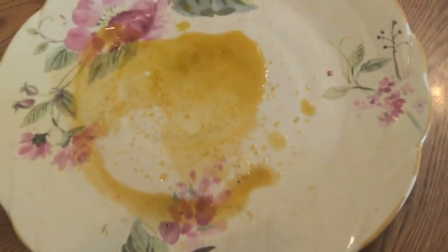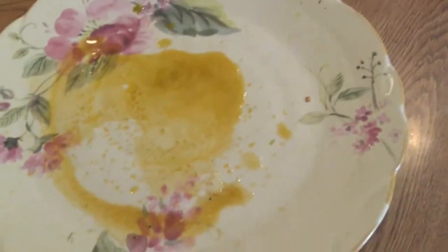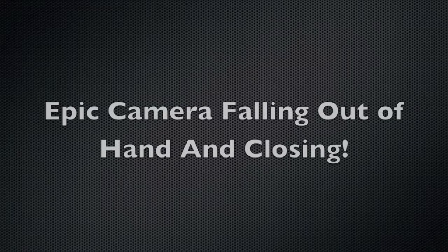That's all the oil that dripped down, and there's no more pizza left. You can see that.